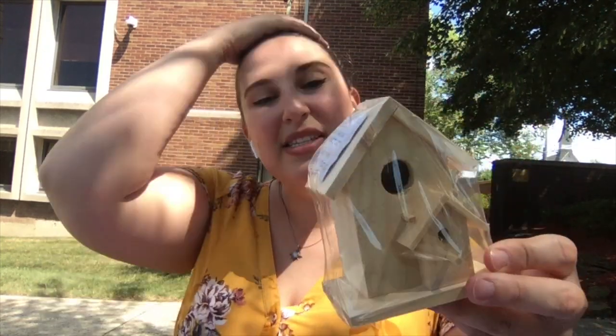Hi everyone, this is Jessica from the Finkelstein Memorial Library Youth Services Department. Today we are going to be decorating our little birdhouses. This is the one that I've picked out for myself. There are a few different designs — yours might not look exactly like mine, but they are all very, very cute.